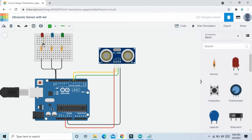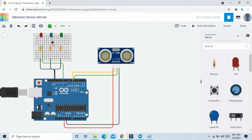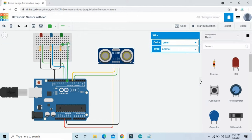Now the cathode of the LED pins connect to the Arduino digital pins. The red LED connects to pin 10, the blue LED connects to pin 9, and the green LED connects to pin 8 of the Arduino. Now the circuit is complete.